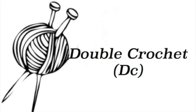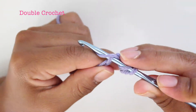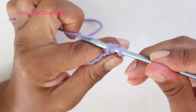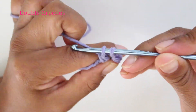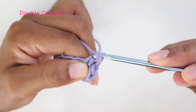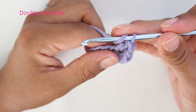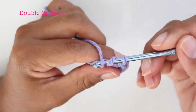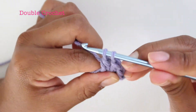Double crochet: yarn over, insert your needle, yarn over, pull through three loops on your needle, yarn over, pull through two loops. Two loops on your needle, yarn over, pull through two loops.